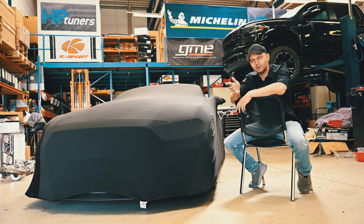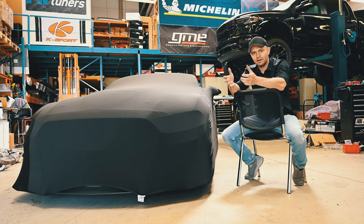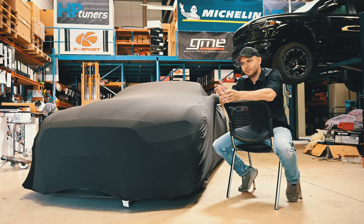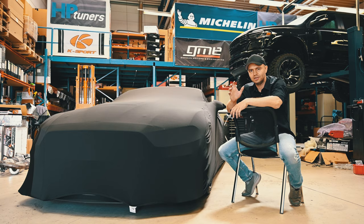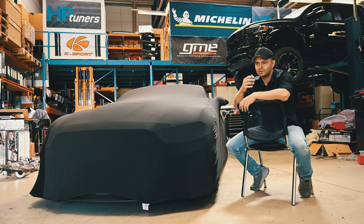Convertibles, when they come from the manufacturer, have a completely different structure in the bottom. They have much more steel, which makes them rigid enough even though they have no roof. Therefore, the idea was to buy a chassis from a convertible and convert it into a GT500. This was a way that is possible. So we sat down, did some animations, and worked out the whole concept.